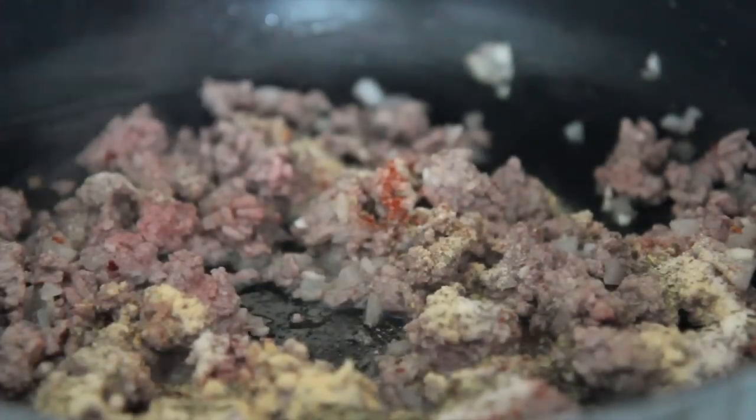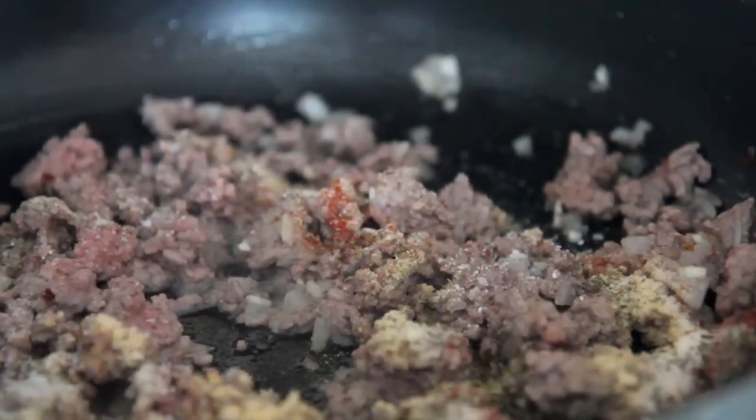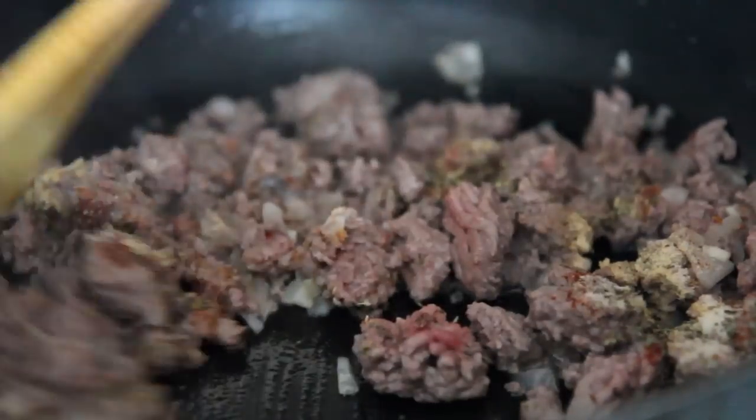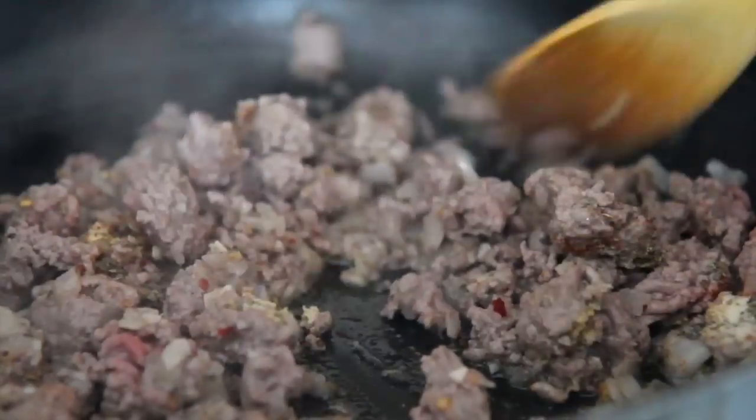You want to season your beef to perfection. I use granulated garlic, onion powder, paprika, Italian seasoning, salt, and pepper. I even like to add a splash of sriracha at times, or some green chilies to give it a kick.